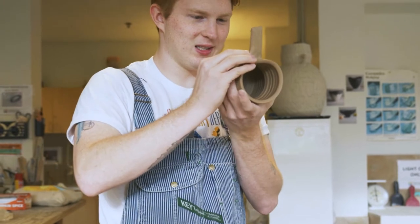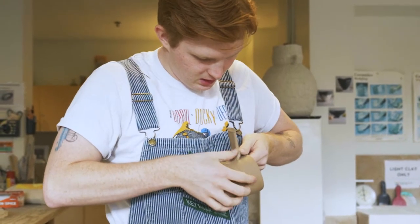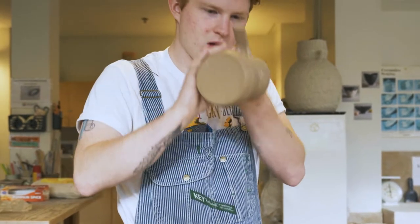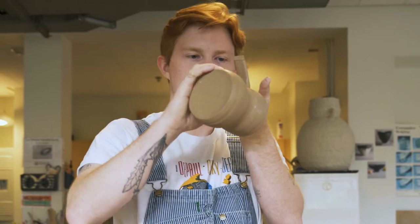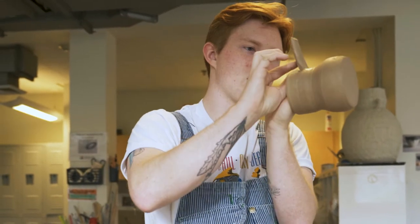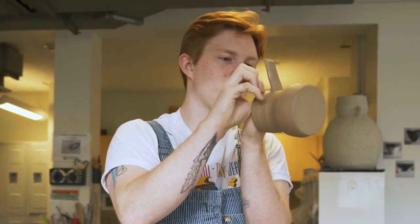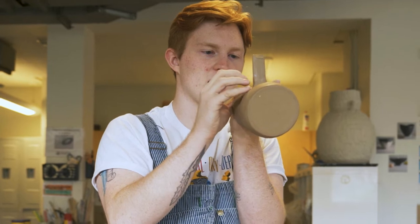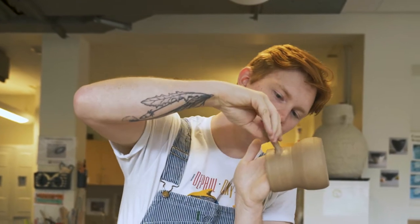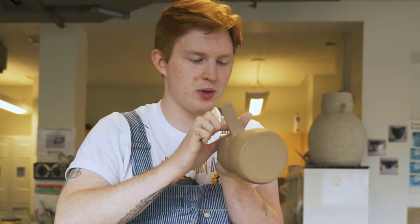Now these mugs are a little bit wet but that's okay — we're gonna make it work. I'm just smoothing in this handle on the top, and for pulling a handle off of the form, it's super duper important that the top of the handle is quite heavily attached, or else she's just gonna pop right off and fly away. Nobody wants that.